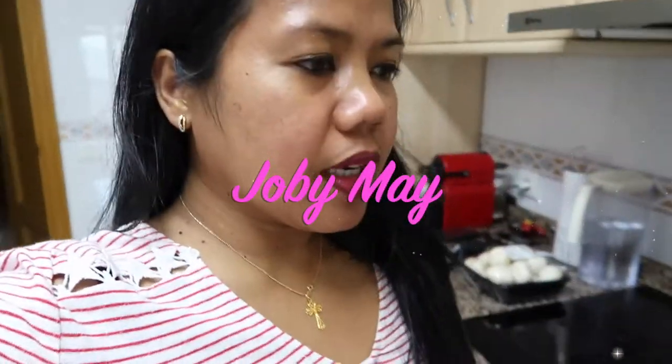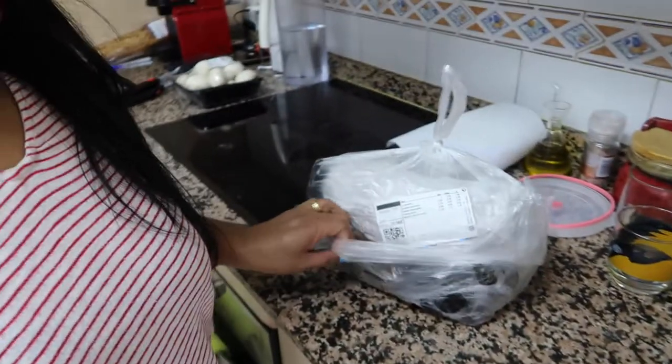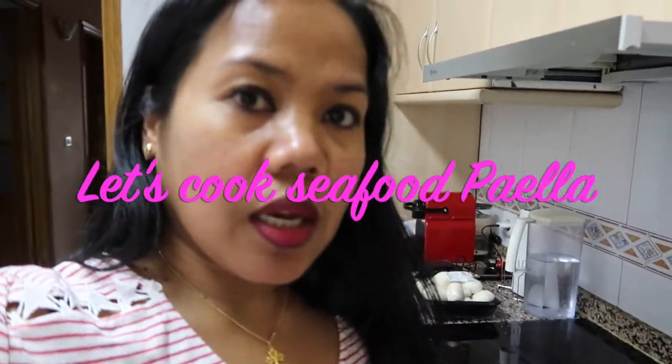Hello everyone, good morning, good afternoon. It's midday already, it's well past 1 o'clock, and it's time for me to cook. We just arrived from the supermarket — we went to buy stuff, grocery. I bought fish, mussels, and other kinds of shells because today we are going to eat seafood paella.